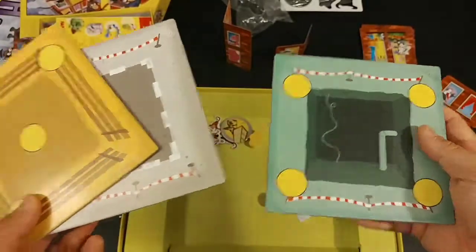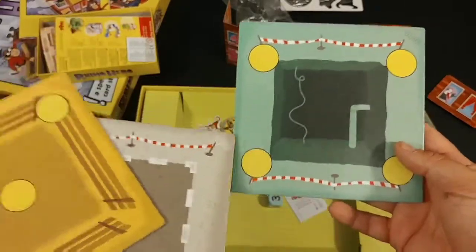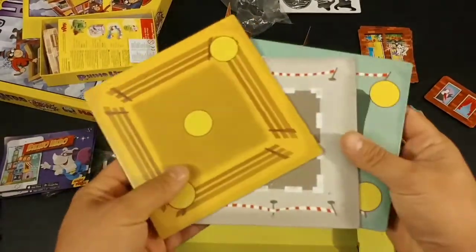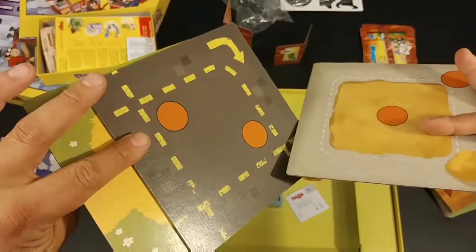I'm sure there are different levels of difficulty because in this game the circles are where the starting walls go, and then after that you can just put them wherever you want. I'm sure there's an easy and a hard side.